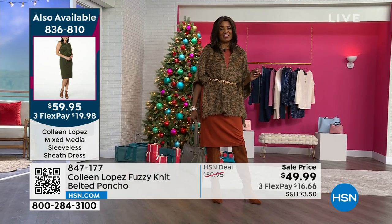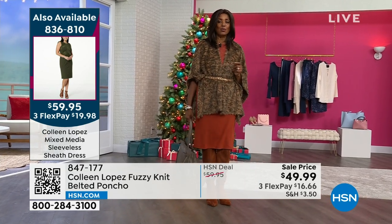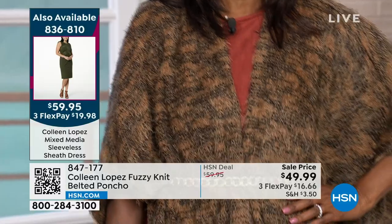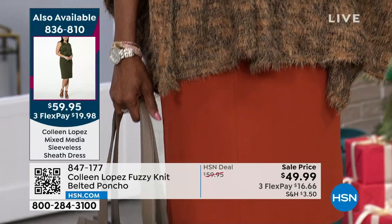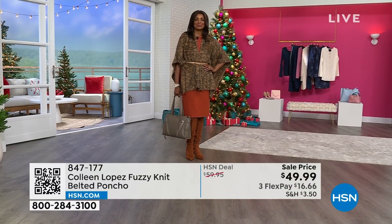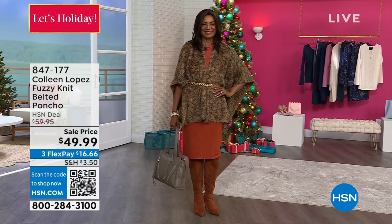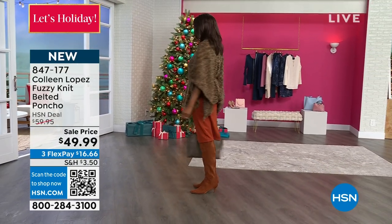You wouldn't think you can wash this, but this is wash and wear — so wonderful. You can take this, wash it, travel with it, and snuggle up with it whether you're home or going out. You can get so much use out of this because it can go everywhere — with jeans, with a dress. I love that she's showing it over a dress, by the way. The dress Inger's wearing is the cinnabar color — we talked about it last hour and it's still available.